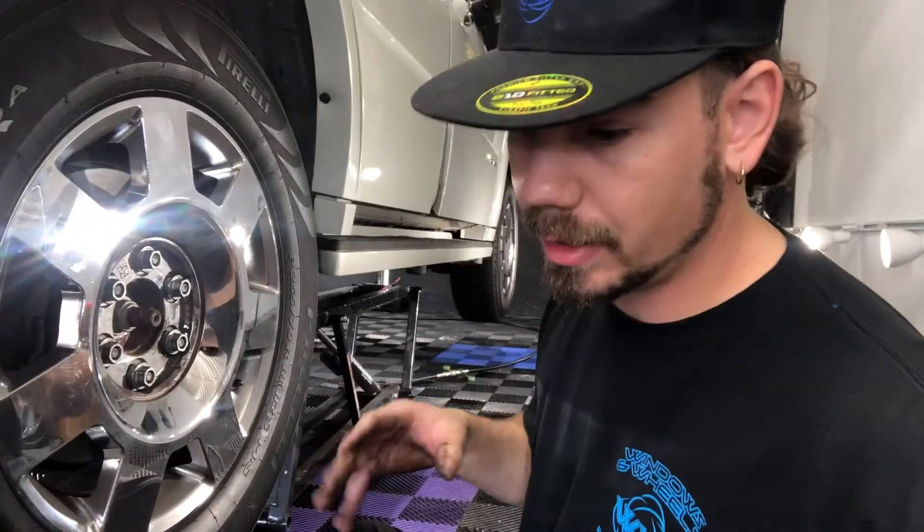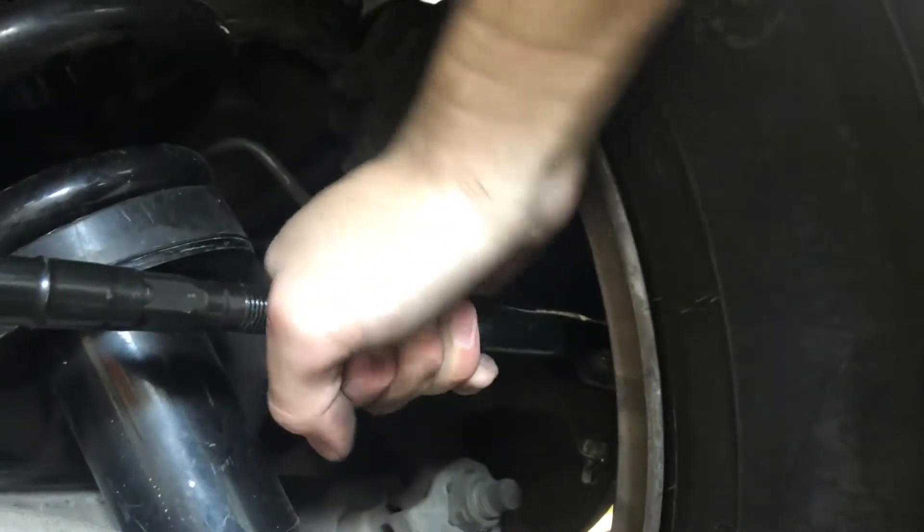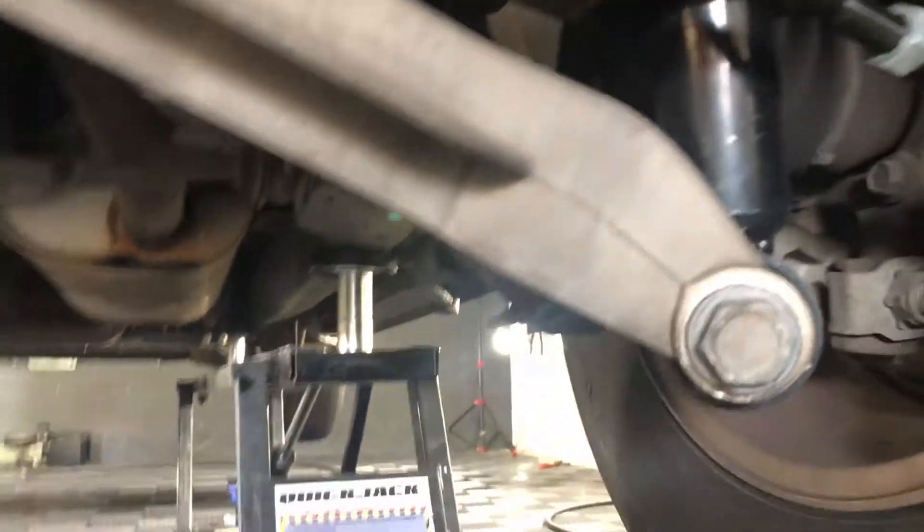These are signs if you're wondering if you need to replace this. Like I showed you before, the old one was very shaky — the end was. With this new one here, it doesn't move. It's nice and tight. That's what you want back there. I learned that — I didn't know.